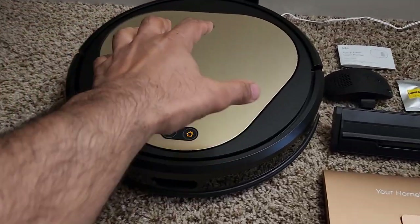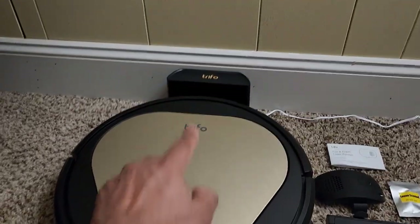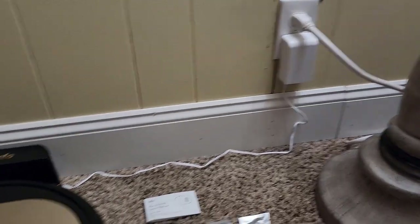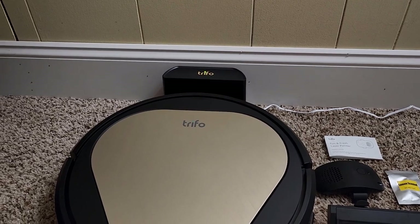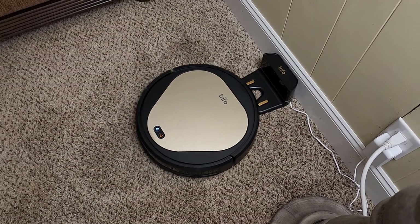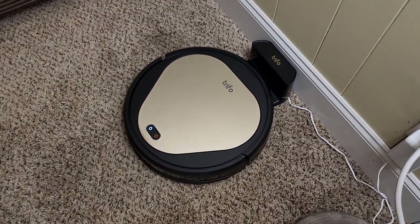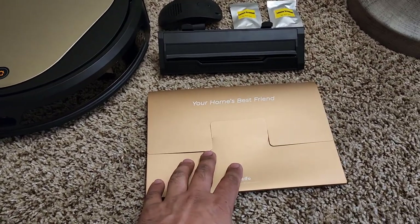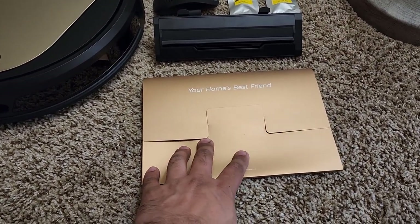So we get the vacuum right here. We also have the charging base, and the charging adapter that is connected to the charging base to charge this product. The charging base is Ollie's home, so when it's done cleaning, it just goes back to the base to get charged. And over here we have a nice little package with the user guides and everything.